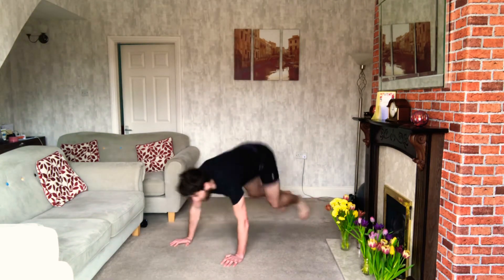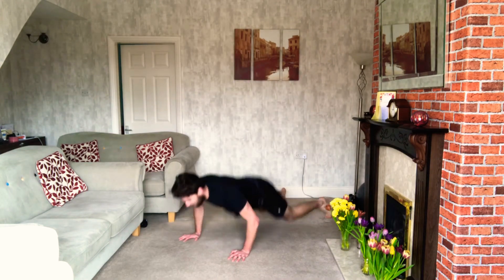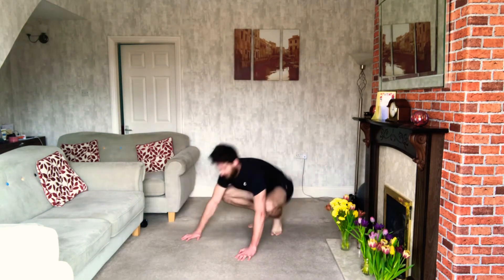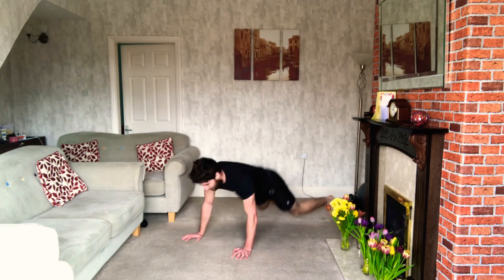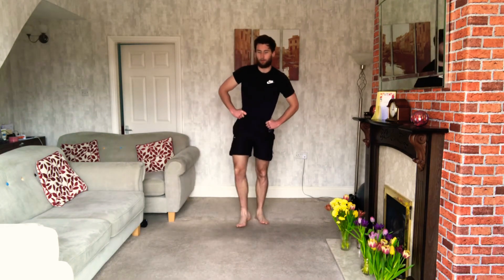10 seconds more rest, then back to the burpees. 3, 2, 1 — time for the burpees, off we go. Keep that pace up, chest to floor, back up again. It's tough but you're doing well — keep putting it in. Once you're done, 10 seconds. Two rounds left, two rounds of each.